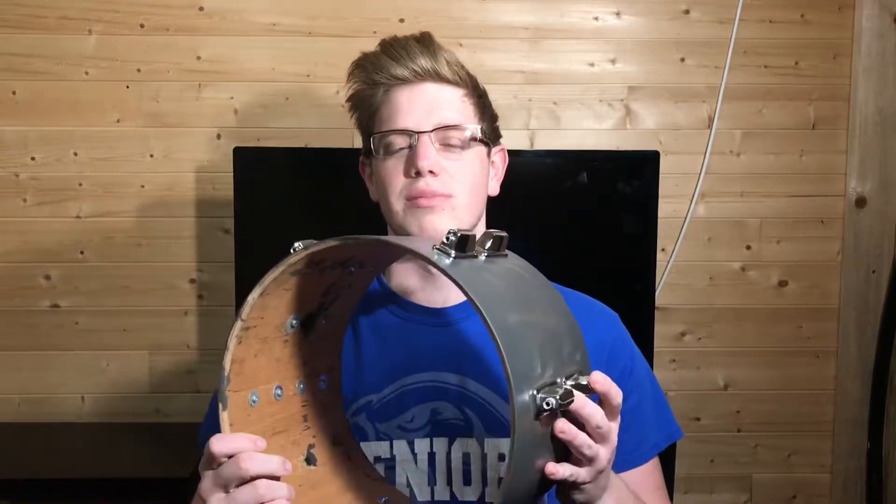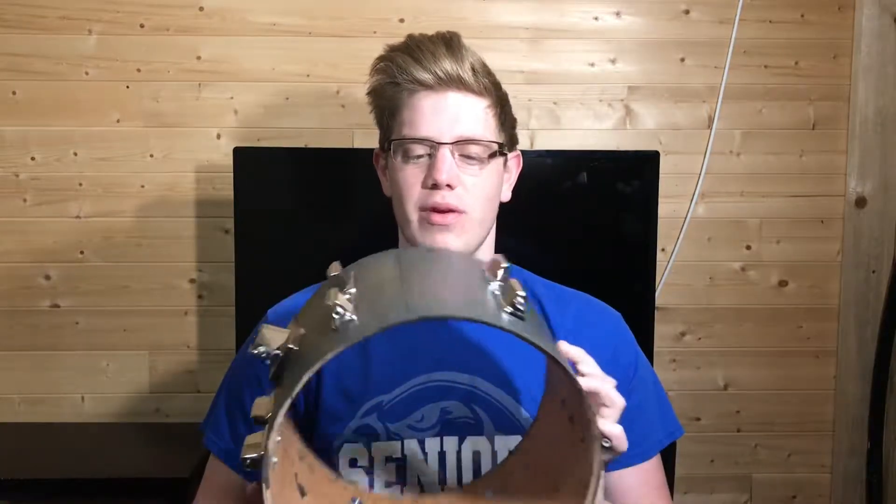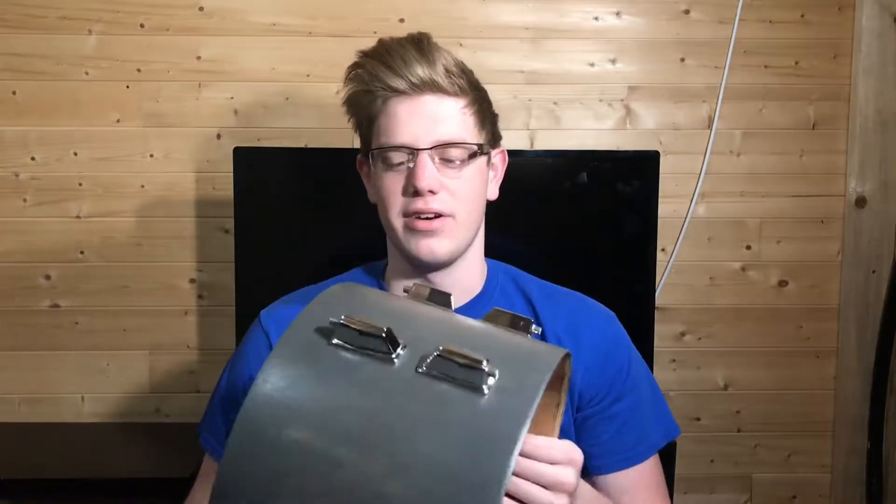Sorry about my hair — I just woke up and I realized that I really needed to shoot this. The project I'm working on is converting an acoustic drum set into an electronic drum set, so let me just kind of explain where I'm at right now and how I got here.